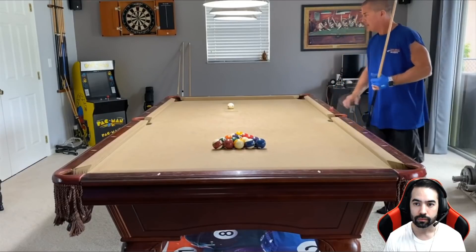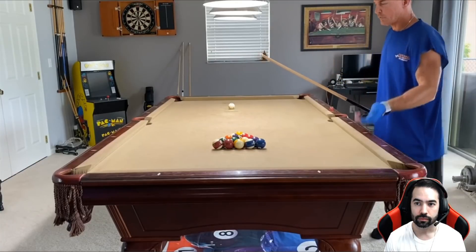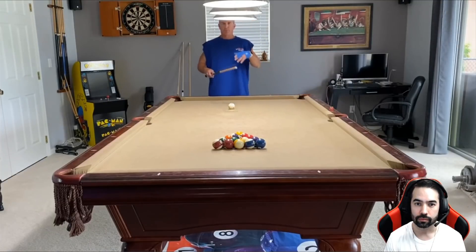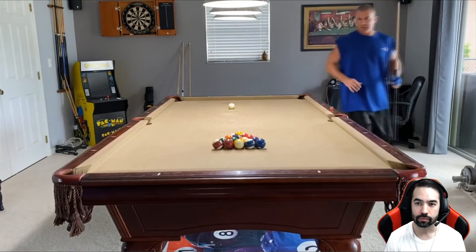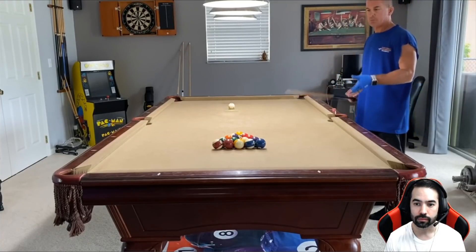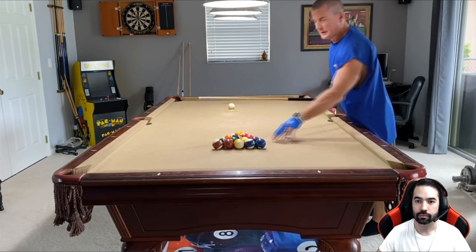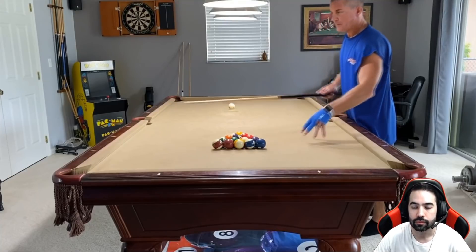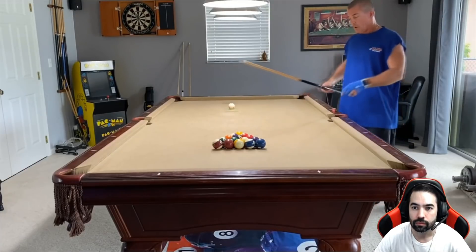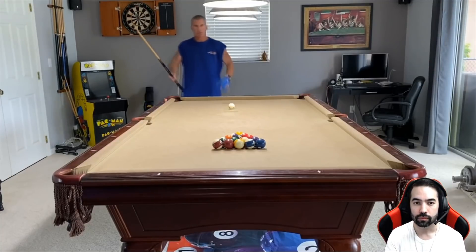Now first things first — the break. You're going to notice there's no control break. I've been successful in my career with hitting them hard, pocketing on a consistent basis, and getting a good spread on the table for the ability to run out. Also, position play — I'm not as adamant as when I play rotation nine ball or ten ball. I play to areas and give myself options. So Little Chris, if you get the opportunity, give me a critique on my game.